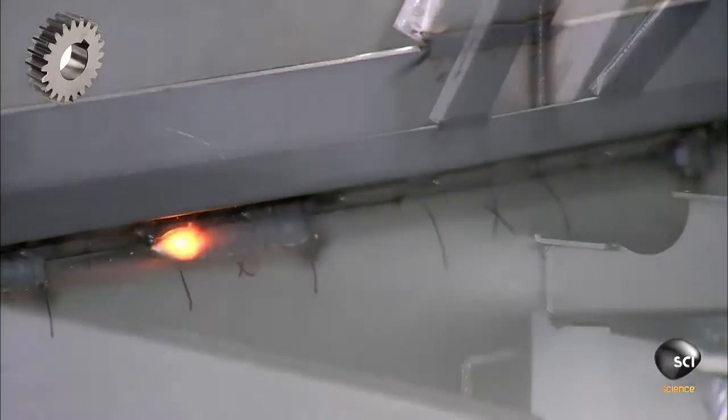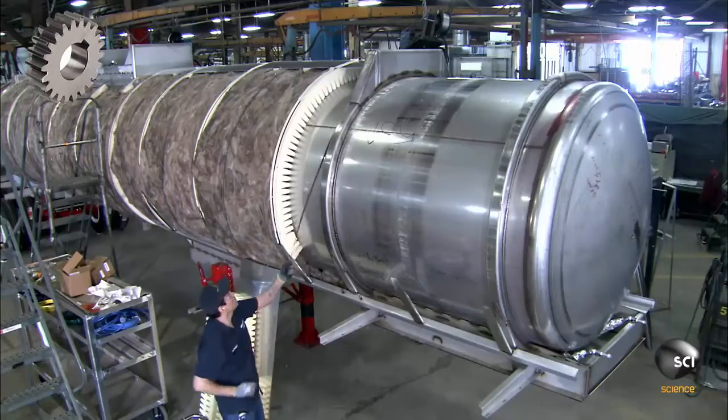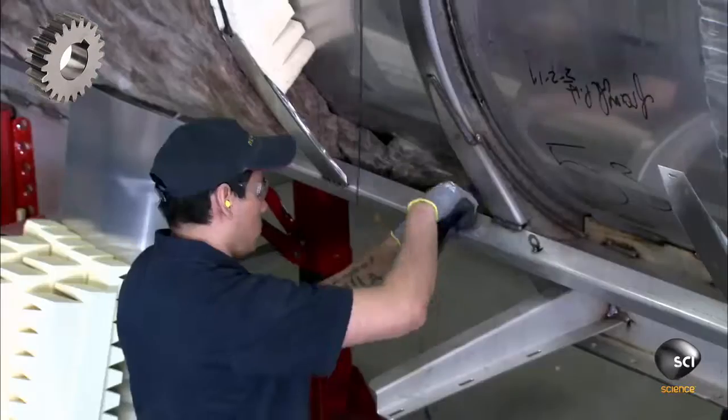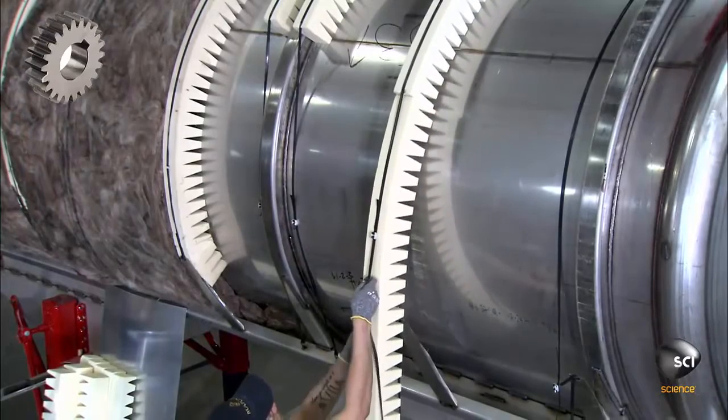He secures the tank to the trailer with intermittent welds known as stitch welds. Another member of the team wraps strips of rigid foam around the steel vessel, spacing the foam evenly apart and pulling them tightly against the vessel with metal strapping.